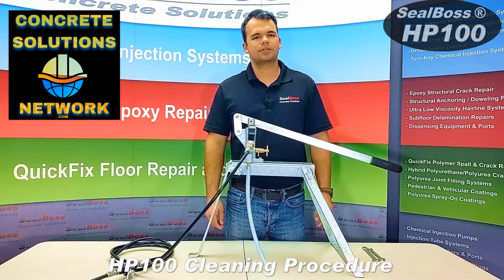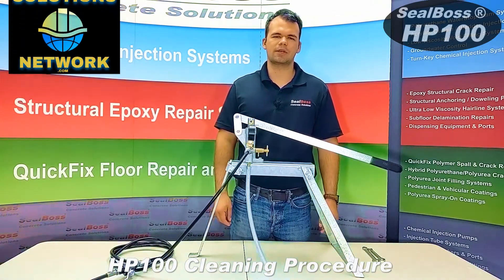Hello, I'm Jake Wills with Seal Boss Corporation. In this video, I'm going to cover the proper cleaning procedures of your HP 100 pump by Seal Boss.